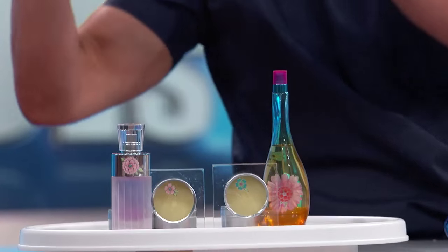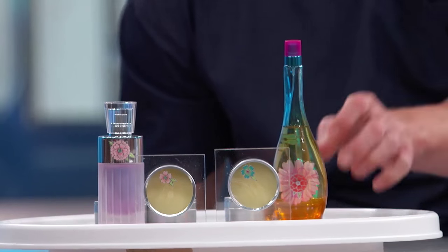How can you take the essence of your favorite perfume with you anywhere? Very simple — all you do is turn it into a solid, like this.